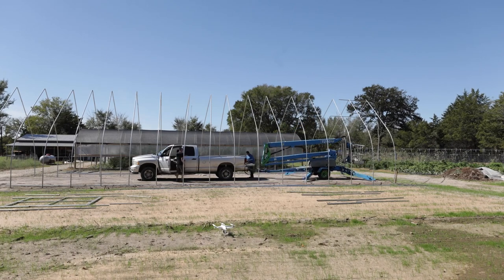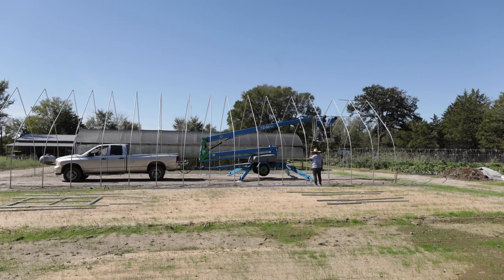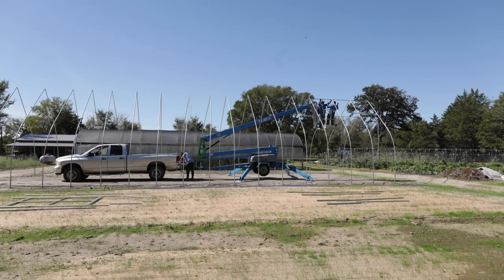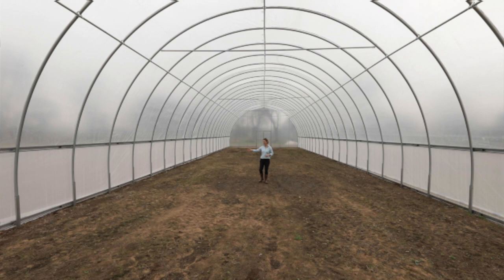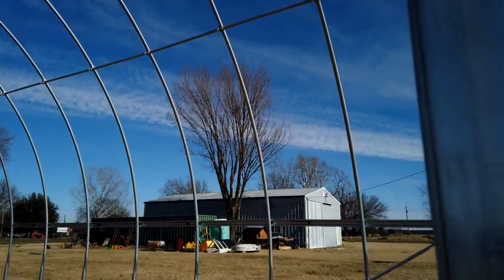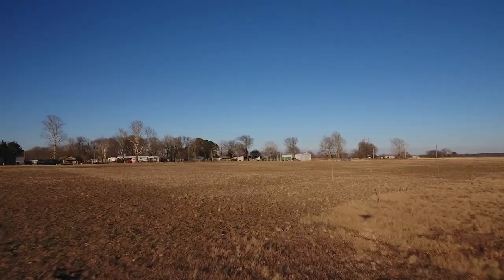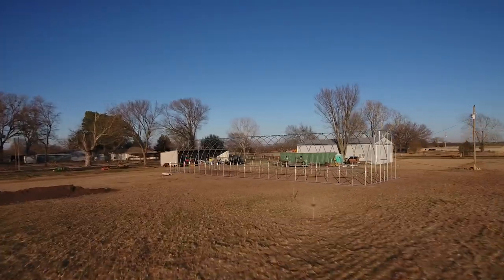We're getting up high today. Bootstrap Farmer has announced our 30-foot round and our 20-foot gothic structures. We have three different sizes of gothics. The reason I mention the 20-foot gothic specifically alongside the 30-foot round is that both have a working height at the peak of around 16 feet, which means at least 18 feet of working height to put these things together.